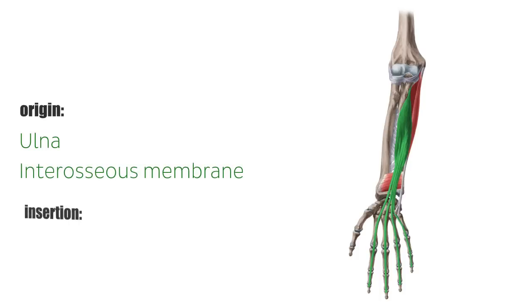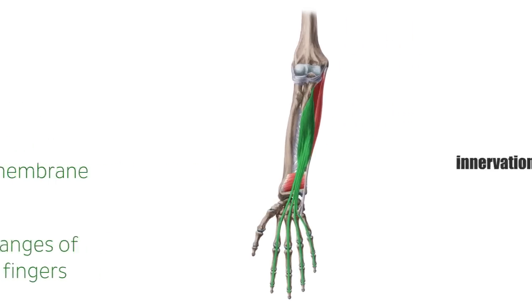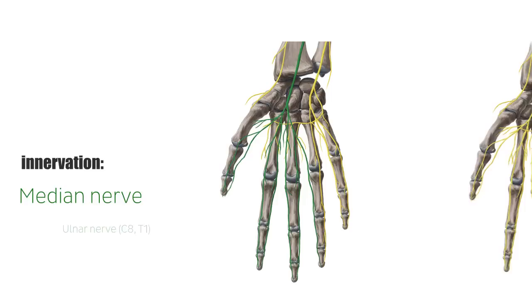Distally, it inserts at the palmar side of the end of distal phalanges of the second to fifth fingers. The Flexor Digitorum Profundus muscle is a composite muscle that is innervated by two nerves, namely the median nerve and the ulnar nerve.